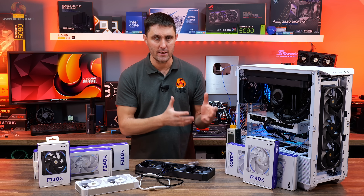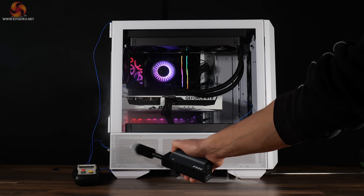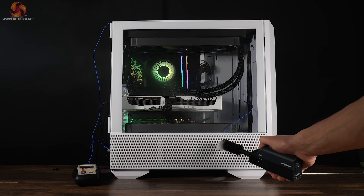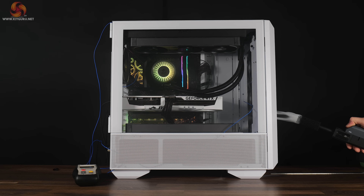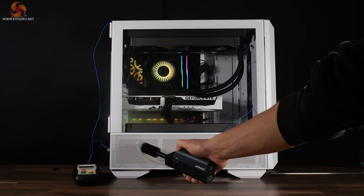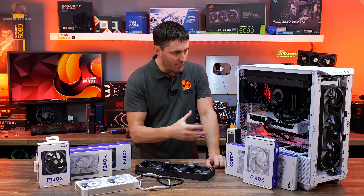Before looking at thermal performance and noise, we ran smoke visualisations to assess airflow. With the fans running at 1400 RPM, the airflow from the NZXT fans is generally smooth and well directed, with fresh air efficiently pulled in from the front intake and hot air quickly exhausted through the rear and top. The smoke shows a strong consistent flow along the main airflow channels, though some turbulence is visible in localised areas at the front where incoming air occasionally interacted with the bottom fans, and minor swirling patterns formed around the GPU. A small amount of smoke also escaped near the rear PCIe slot vents, suggesting minor recirculation in a few corners of the case.